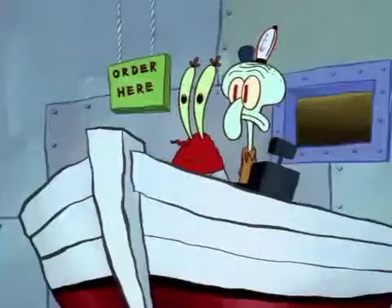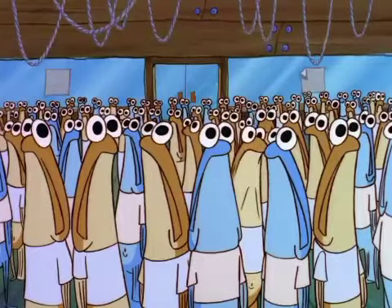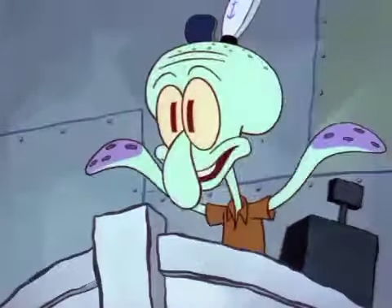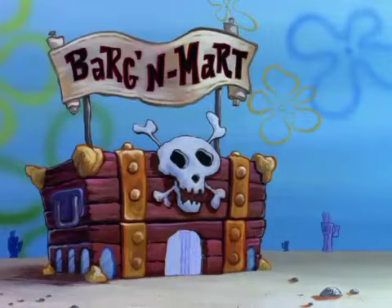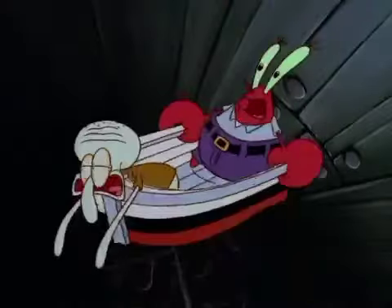Wait, wait, wait, please, please, quiet! Is this any way to behave? Can we show a little decency and form a neat single-file line in front of the register? Get your anchors out of your pens. One single-file line is all I ask!